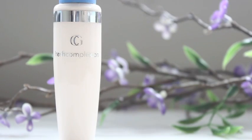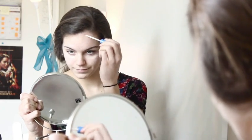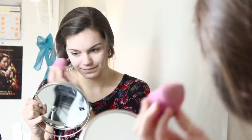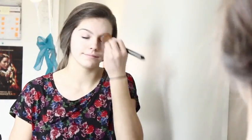Starting off, I'm taking my Covergirl Fresh Complexion Concealer and I'm going to conceal my under eye circles as well as my blemishes. Then I'm going to blend that in with my Beauty Blender from Target. Next, I'm taking my MAC Pressed Powder in NC20 and I'm going to apply that to my face.